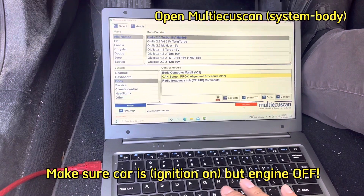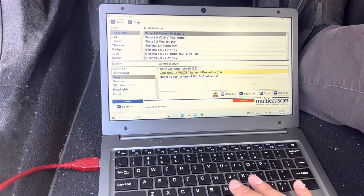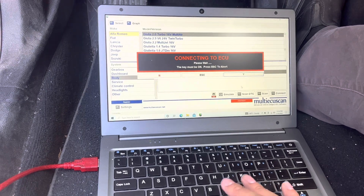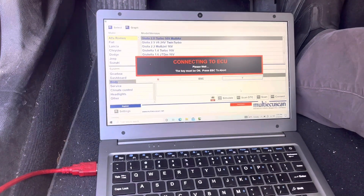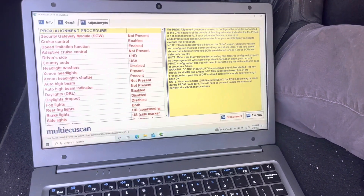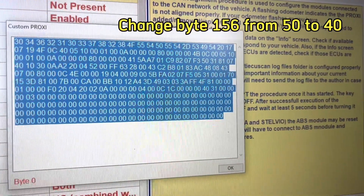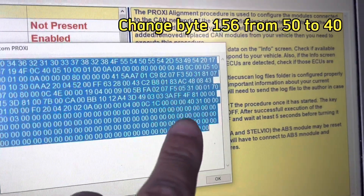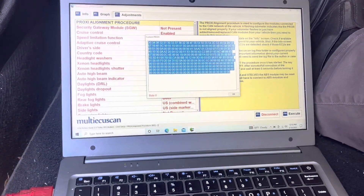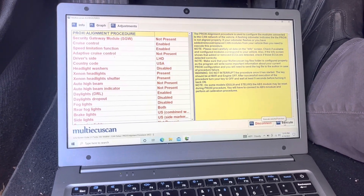What you're going to want to do here is connect to the CAN proxy alignment procedure and hit connect. Once you're on the adjustment screen, hit Control C. Go in there and change that value — it's going to say 50, so you're going to change it to 40. Once you're done with that, hit OK, and then hit execute.